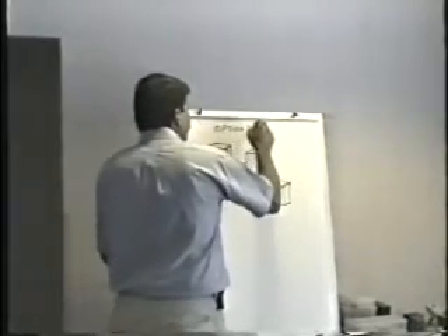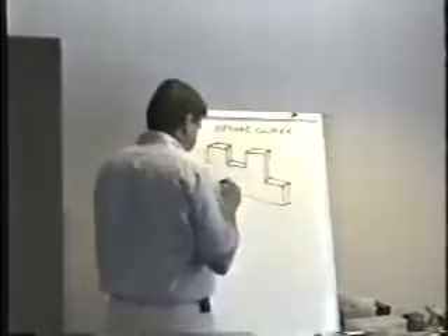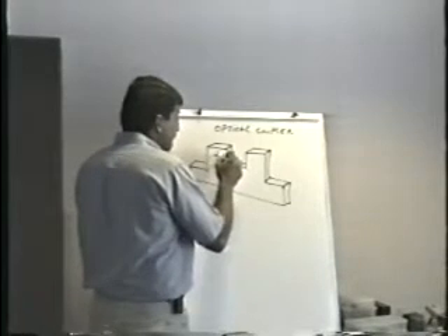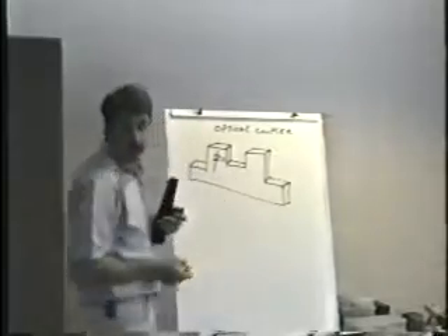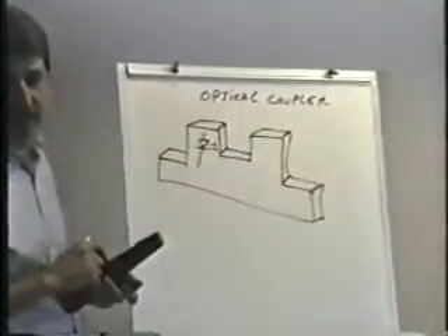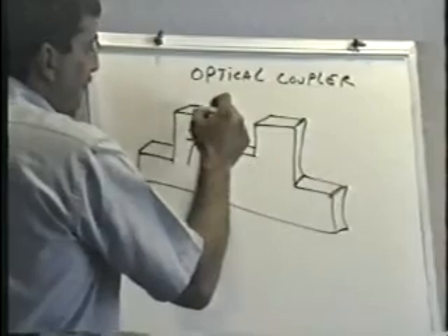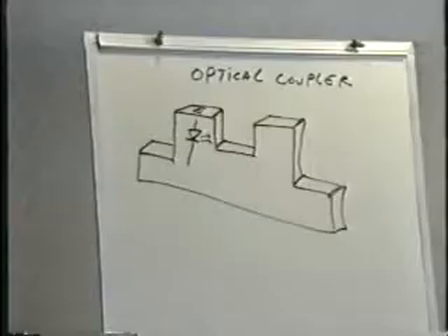This is an optical coupler. On one side of the optical coupler is a light emitting diode. The little arrows that come out of the symbol mean that there's light being emitted from the part. You may see on these optical couplers an 'E' on it for emitter, because that's the thing that's emitting the light.